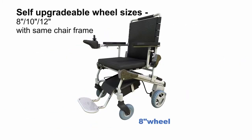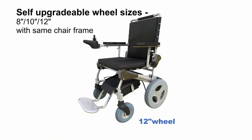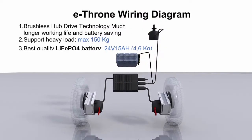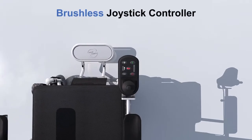Self-upgradable wheel sizes: 8-inch, 10-inch, and 12-inch. eThrone wiring diagram. Brushless joystick controller.